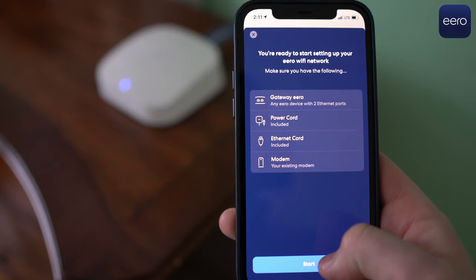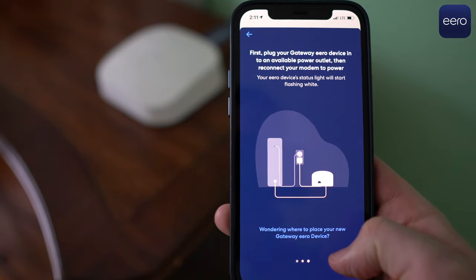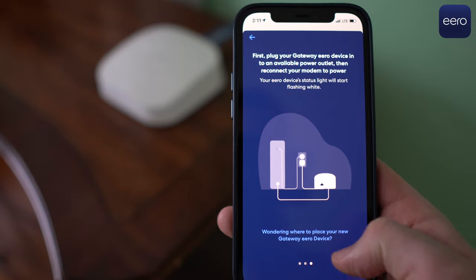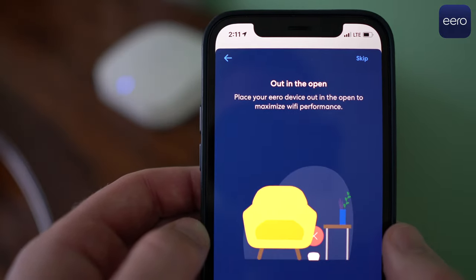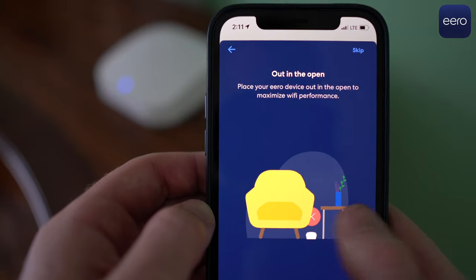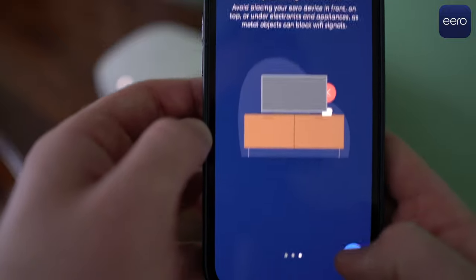Eero's installation is the quickest and easiest of any mesh system that I've ever tested. The instructions are easy to follow because it walks you through even the simplest steps. It tells you where to place the nodes and offers tips to improve the signal if things aren't working correctly. I've installed Eero over a dozen times, and in my latest install, I got two Eero Pro 6 nodes installed and running on the latest firmware in just five minutes.